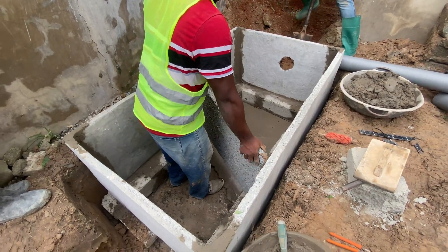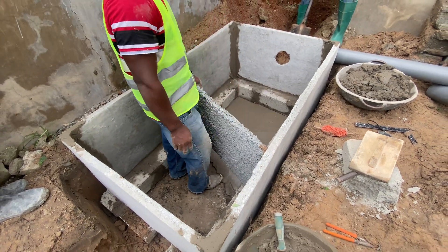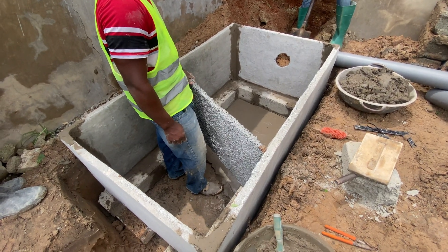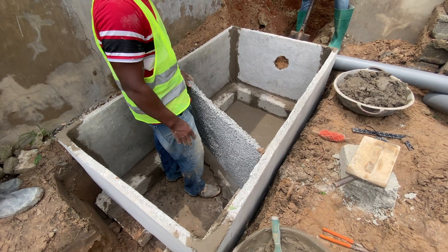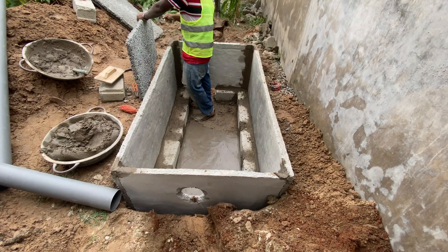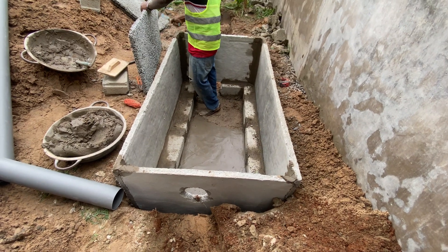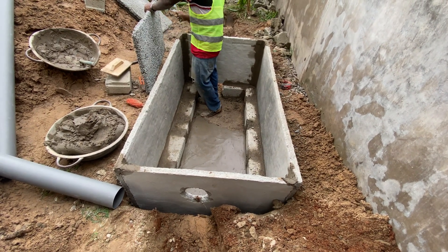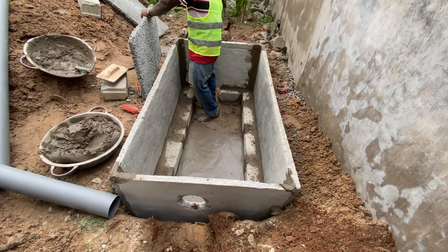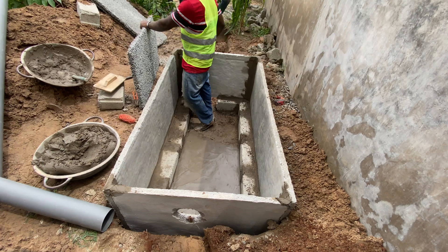How to construct the biodigester is what we are watching here. This one is about a hybrid type of biodigester where we put the slabs on blocks that we have put on the ground and then guide the biodigester. The biodigester filtration bed is what is being laid and put together nicely, and then the soak away or the leach pipes will also need to be part of the whole construction.